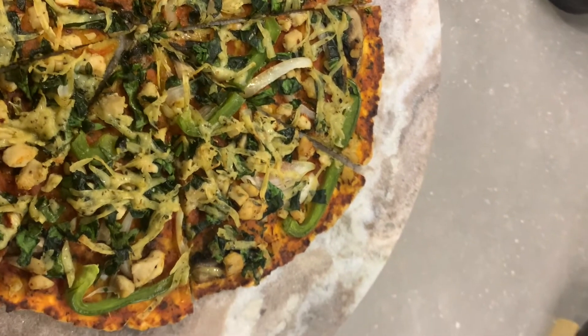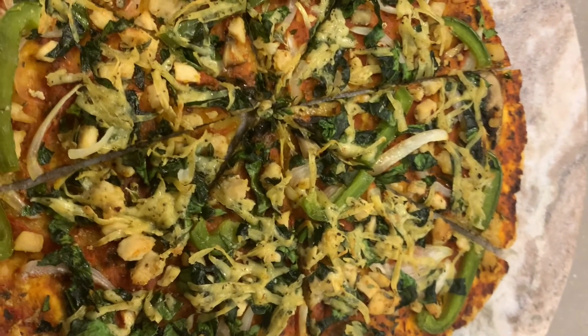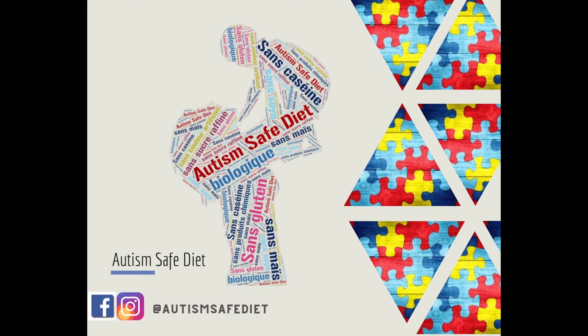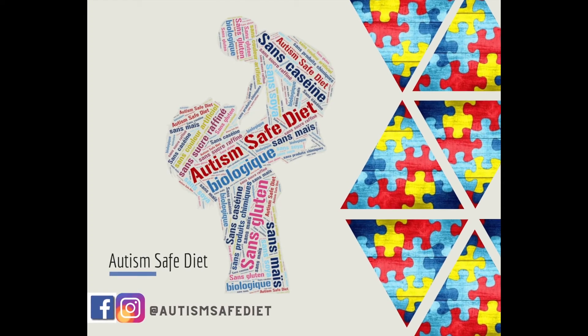So this is how you make this delicious gluten-free, milk-free pizza recipe. I hope you will give it a try, and if you have any questions please leave them in the comments below. Thank you for your attention.